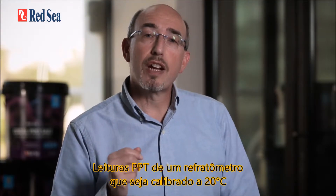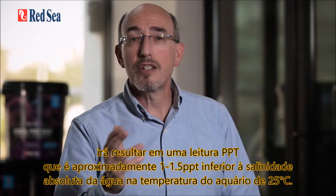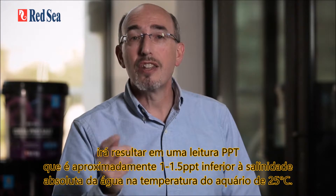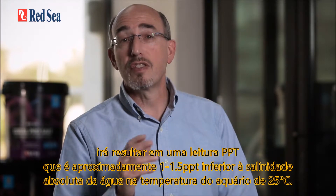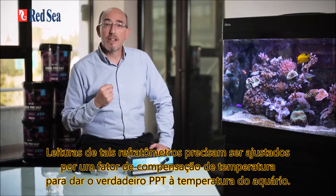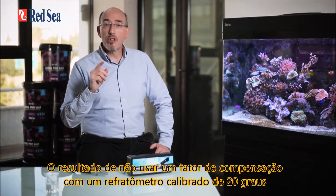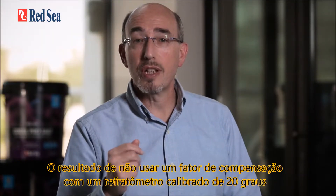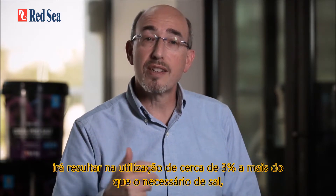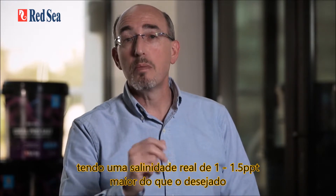PPT readings from a refractometer calibrated at 20 degrees C will give a reading approximately 1 to 1.5 ppt lower than the absolute salinity at the aquarium temperature of 25 degrees. Readings from such refractometers need to be adjusted by a temperature compensation factor. Without this adjustment, you will use about 3% more salt than necessary and have an actual salinity 1 to 1.5 ppt higher than desired.